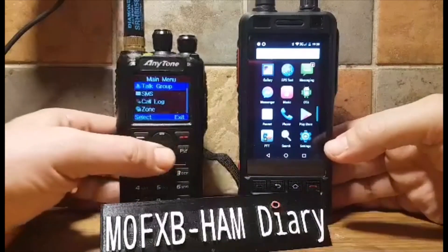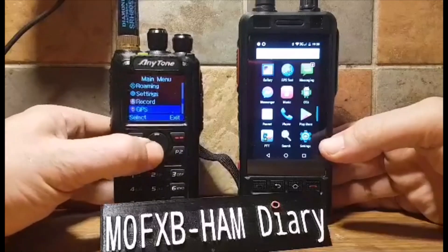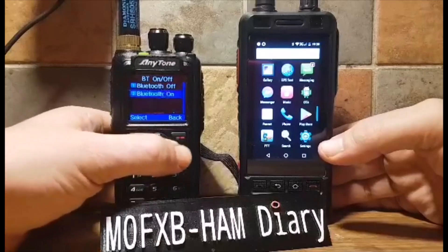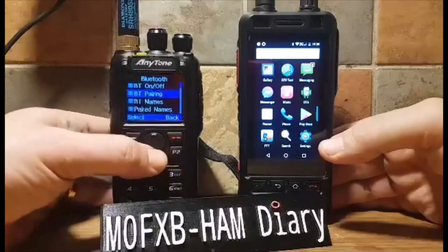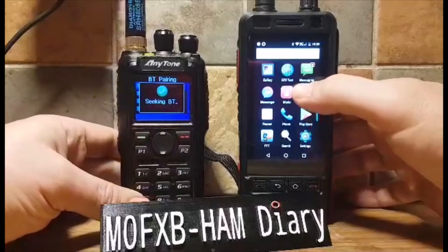Now just go to menu on your 878, go to Bluetooth, make sure you've number one turned it on — which it is — and number two, BT pairing seek, so it's seeking.